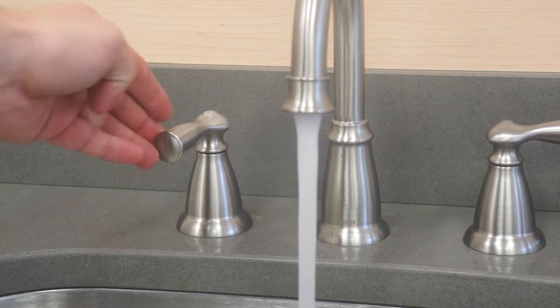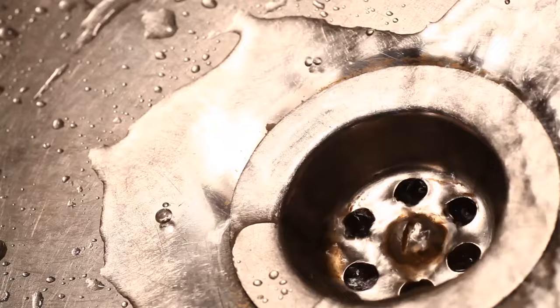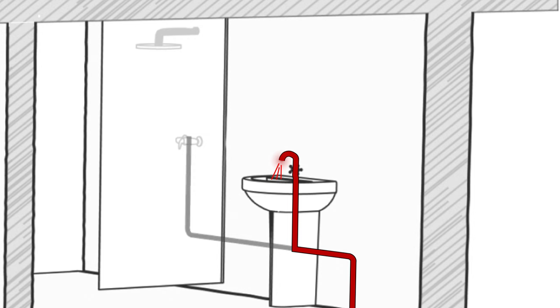Tired of waiting for hot water to arrive at your tap? All that cold water running down the drain costs you money, and it's wasteful. A lengthy pipe run between the sink and the water heater causes a long wait for hot water.